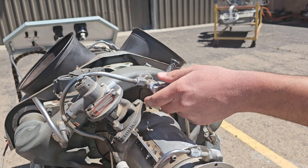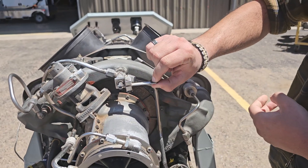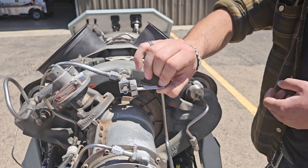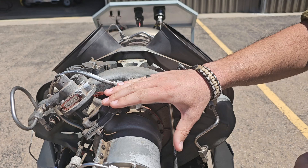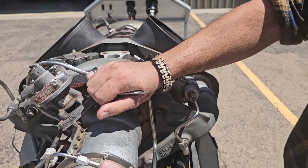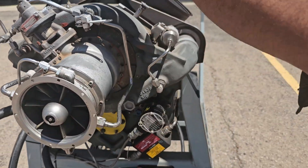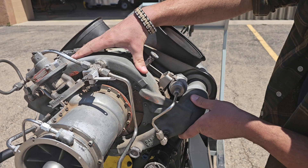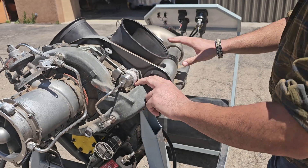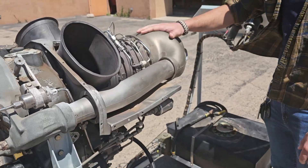Right next to it, we have the anti-icing valve here, which would be linked right here to a linkage that goes into the cockpit. This is responsible for making sure that there's no icing conditions that occur on the compressor. And then on to the scroll, which is the housing for the centrifugal compressor, which has these compressor discharge air tubes that lead directly into the combustion chamber.